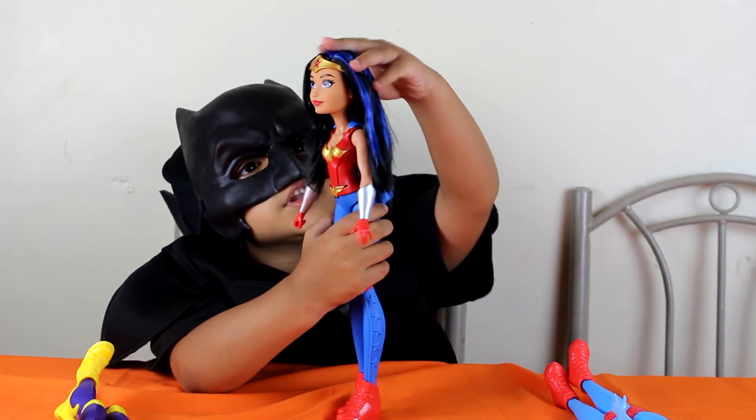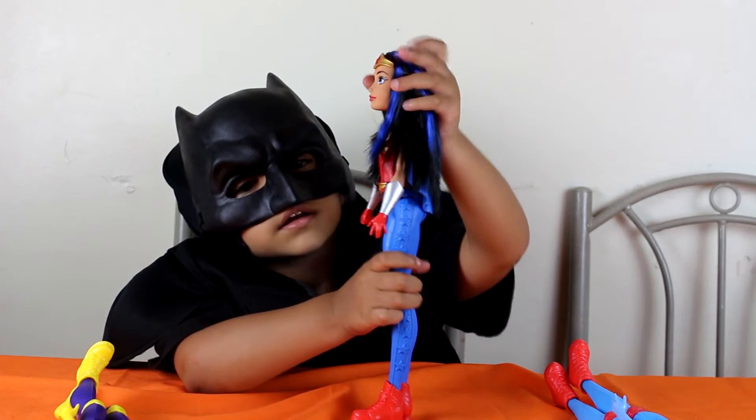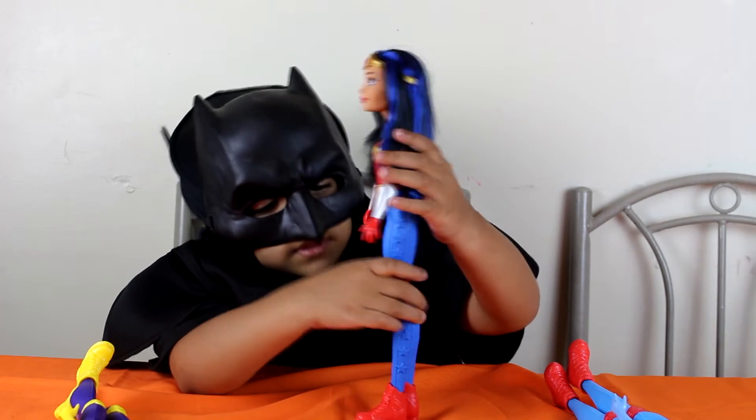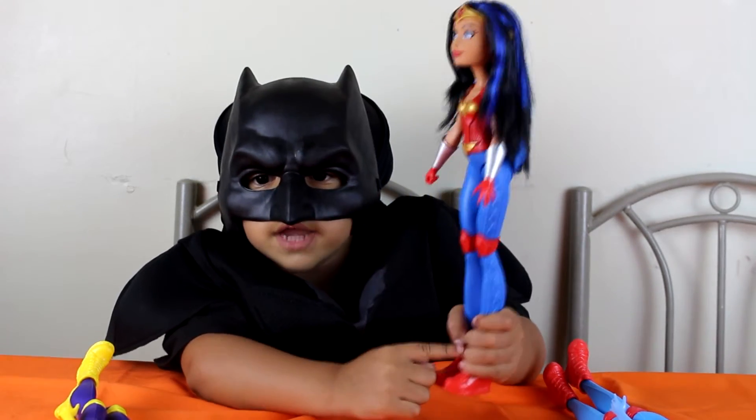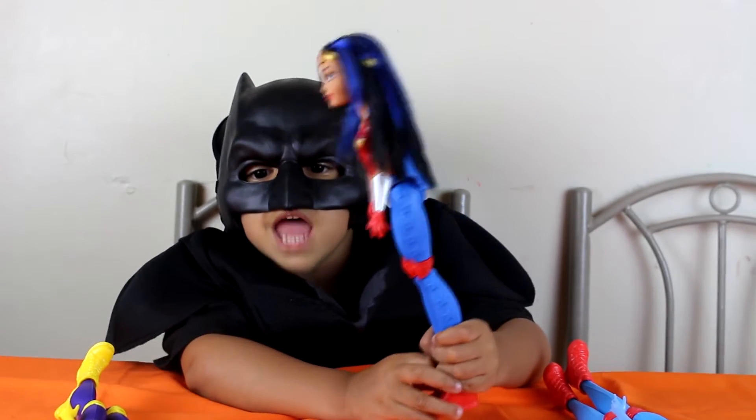Here's her little tiara. And her boots are red. Next!